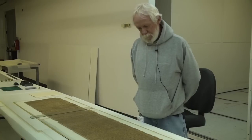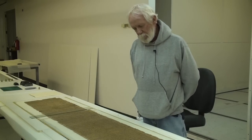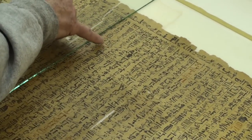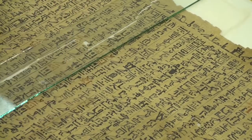The scribe dipped his pen in black ink. He could make about five or six, maybe seven signs before he had to dip the pen again. Right in here you can see the writing starts to get lighter, and right when you get to that sign, he dips the pen again.